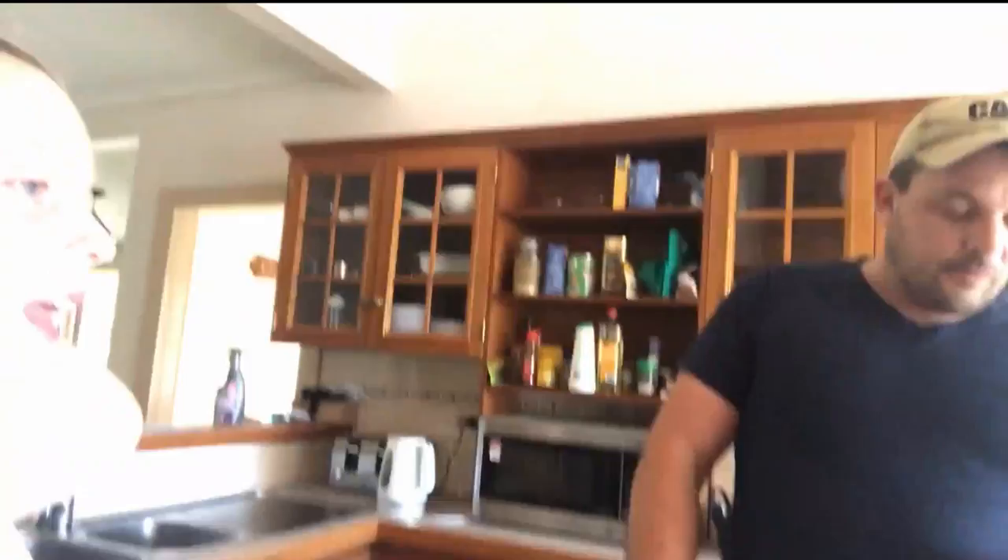Okay, so the first step is you grab some really cold water out of your tap, and then you put it in the freezer so that it can stay super cold, because you need really cold water. I'll be back with you when we're on to our next step.